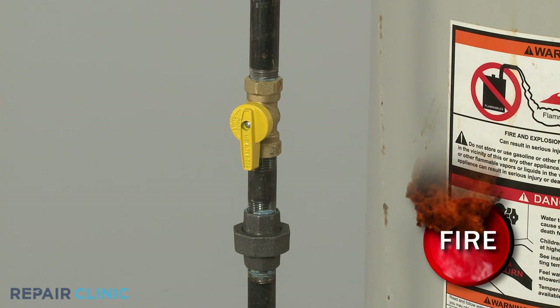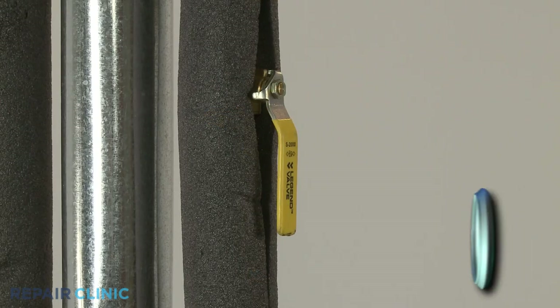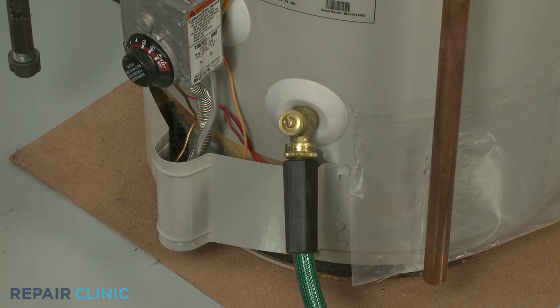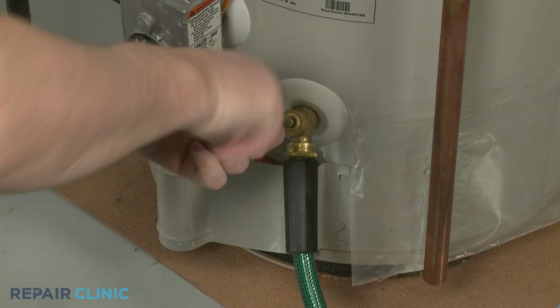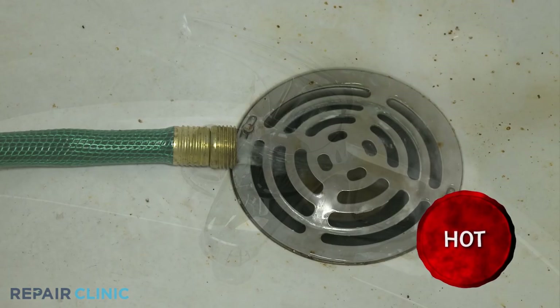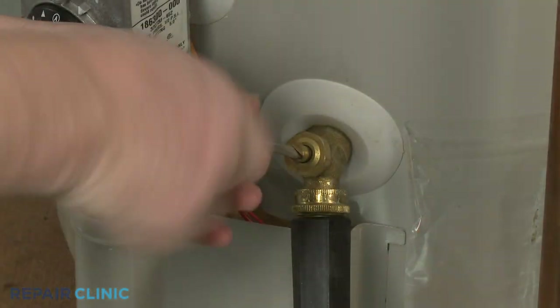Before you begin the procedure, shut off the gas supply to the unit. Close the water intake valve as well. Now open the drain valve to drain enough water from the tank so the water level is below the temperature and pressure relief valve. You can open a hot water faucet in the home to assist in discharging the water. After draining the tank, close the drain valve.